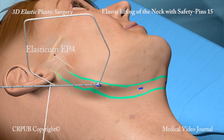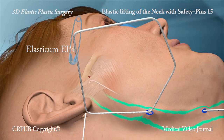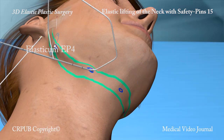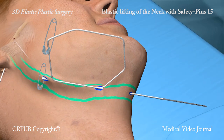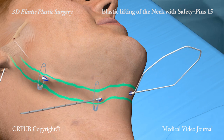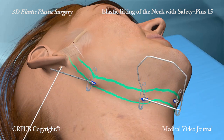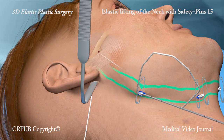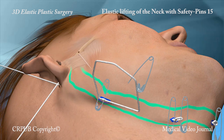The Jano needle is now rotated again and partially emerges from the second small lateral incision. The second safety pin is now used. The Jano needle is rotated laterally and partially emerges from the small incision. A safety pin is inserted into the loop formed by the elastic thread.